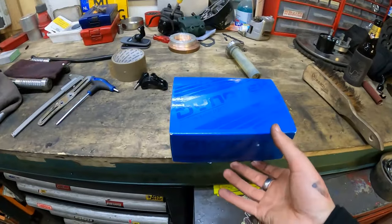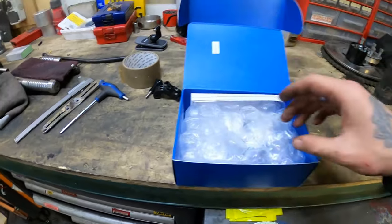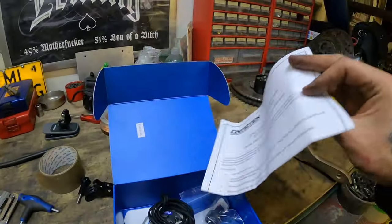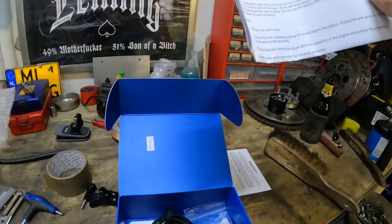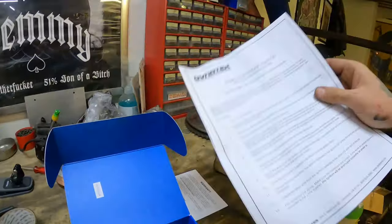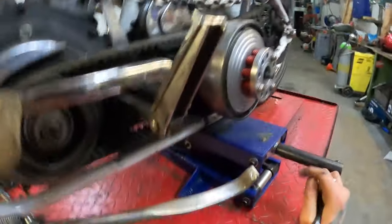Here we have the new ignition, which is a Dyna-Tech Dyna-S — I believe it's called the Dyna-S electronic ignition. It comes with the cable and an installation guide, which obviously you're not going to need because you're watching a video on how to install a Dyna-Tech Dyna-S electronic ignition. We're just going to throw the guide away and install this.